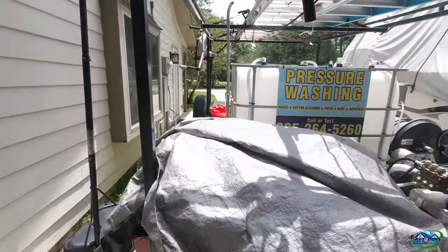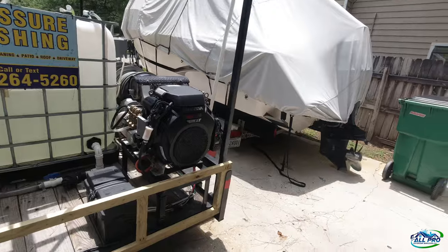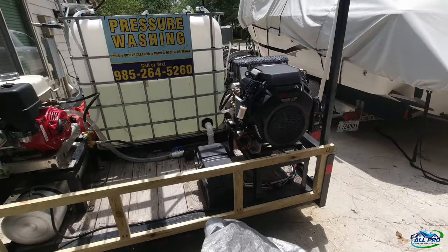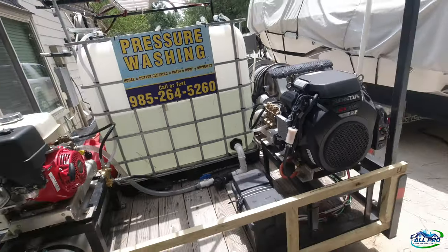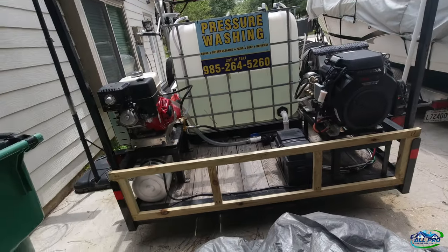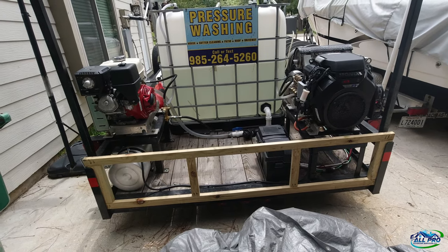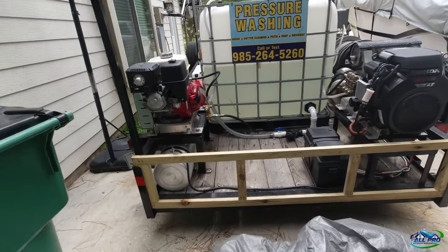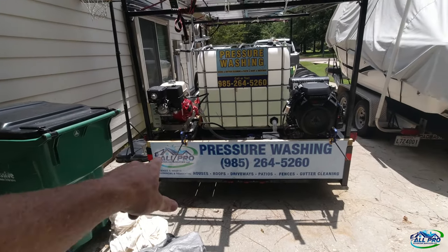It's a local sign company, very reasonable on prices, great people to deal with. I made this wood piece here out of some treated wood, put some wood glue on it and did the whole nine yards — that's where I'm going to mount the sign. So I'm going to go ahead and get started with this project.